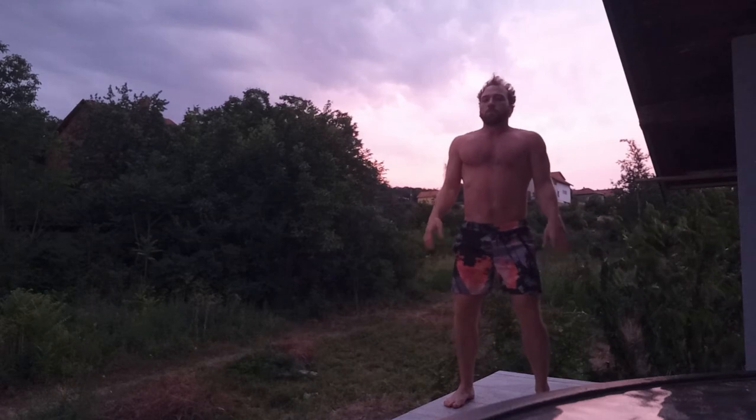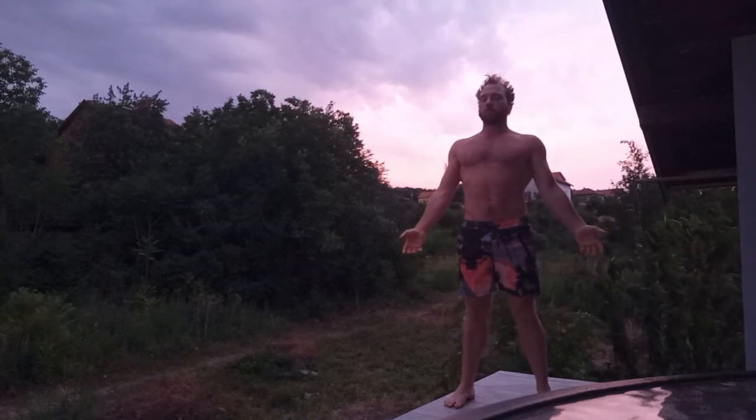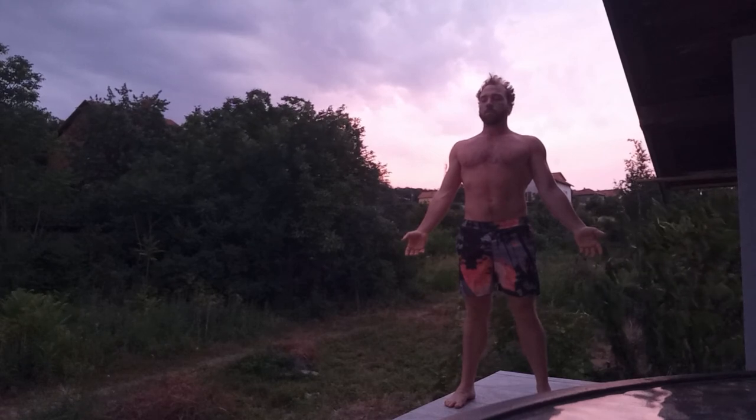Just notice now how your body feels. I hope you enjoyed that short Qigong practice. I'll see you soon.